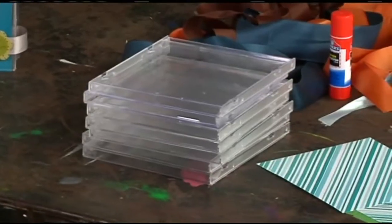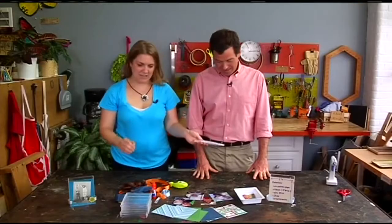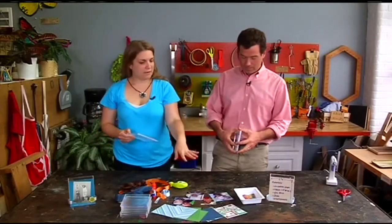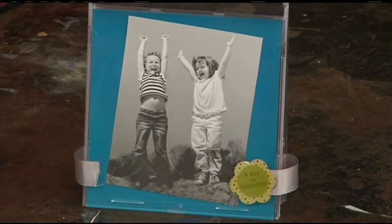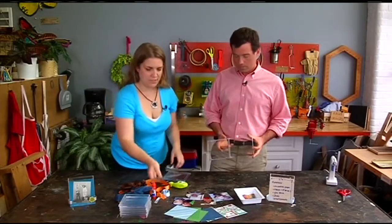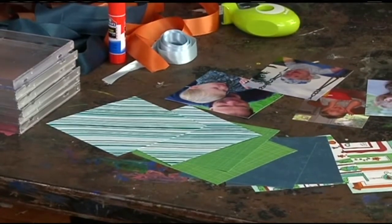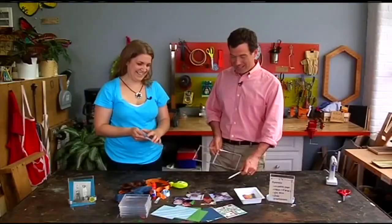You're saying this one's easy? This one is super easy. Sometimes I struggle with the crafts we do here, but I think you're going to be good with this one. So you need a CD case, some decorative paper — I precut these scrapbook pieces to four and three-quarters by five inches — and then you need some pictures, some ribbon, and some embellishments.